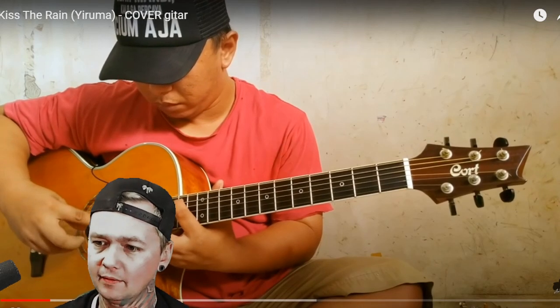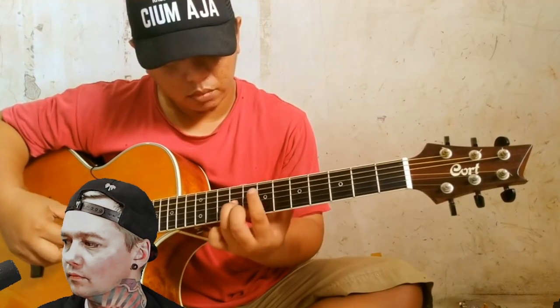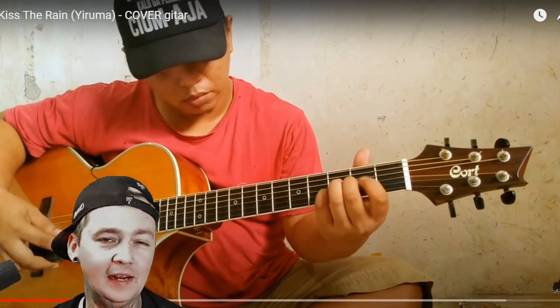Yo, what is this? What is this little device right here on his knee? Looks like it's got a little battery in it or something. What the heck is that? It almost changes the sound completely — it almost has like a violin sound now when he puts it on there.